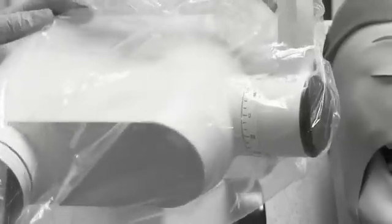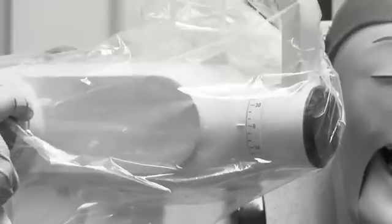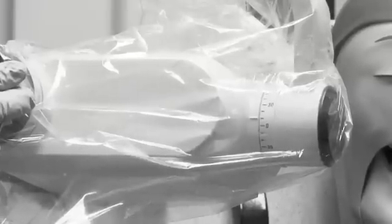On the mandibular arch, we're going to have our patient raise his chin up, and we're going to go from a minus 10 to a minus 15 to 20. We're going to stay at that all the way across the whole mandibular arch.